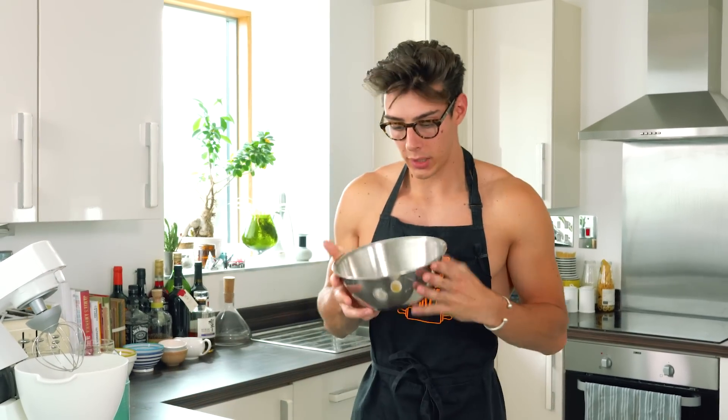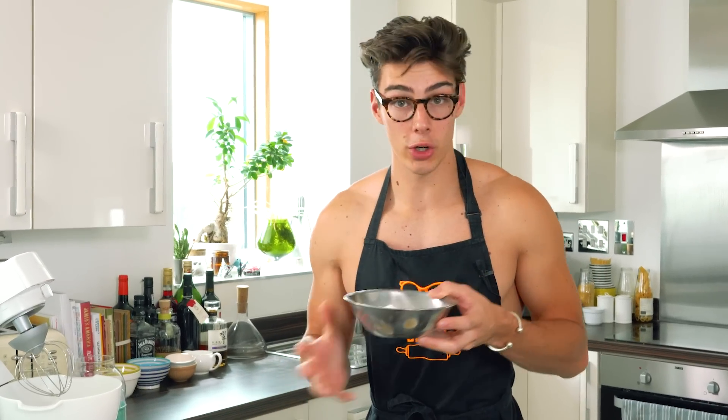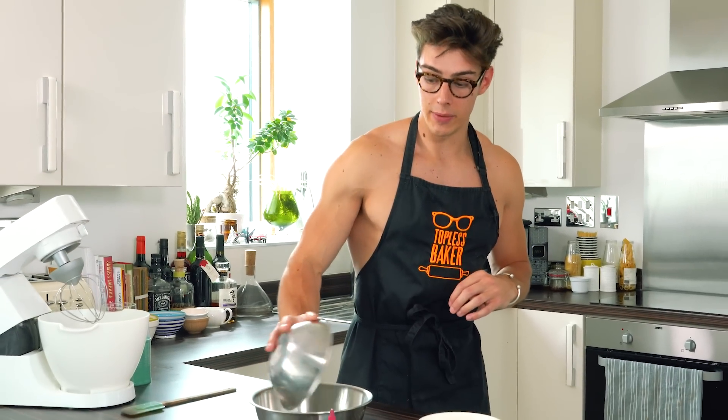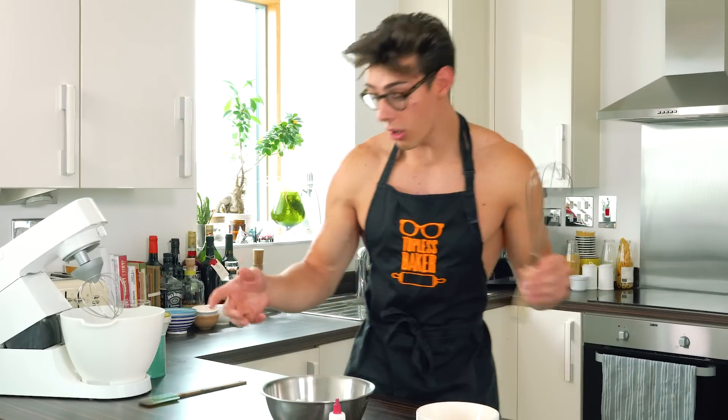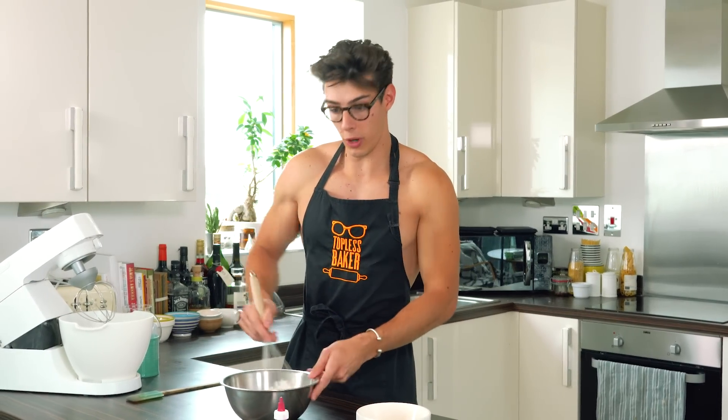If you're making macarons for the first time, the French method is probably a really good place to start. We have ground almonds in a bowl and some powdered sugar or icing sugar — I'm going to tip that in and mix them together. A lot of people ask: can I use something else instead of ground almonds? You've got to use ground almonds — you can't use ground hazelnuts or ground peanuts, it just doesn't work.